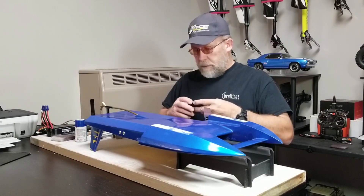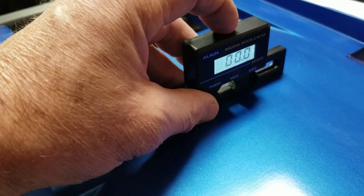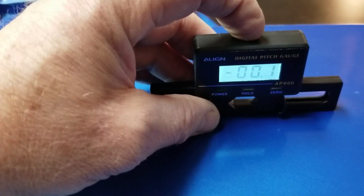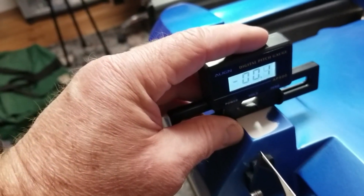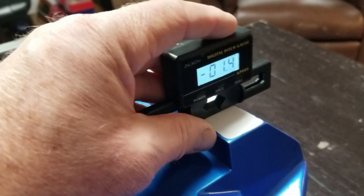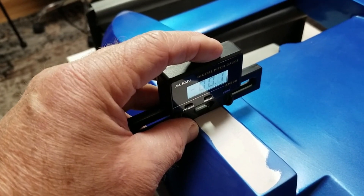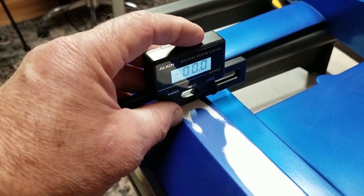Let's take a look at the numbers I'm getting. Here are my setup numbers for leveling the hull in both directions. Here are the numbers on that one square inch on the right sponson, and here are the numbers on the left sponson. I am also checking for twist along the length of each sponson.